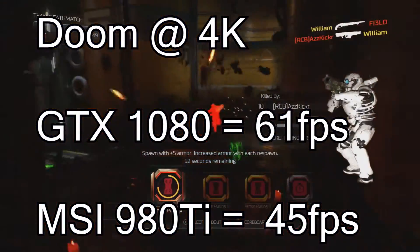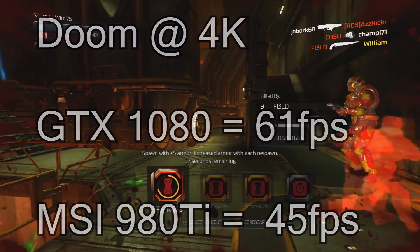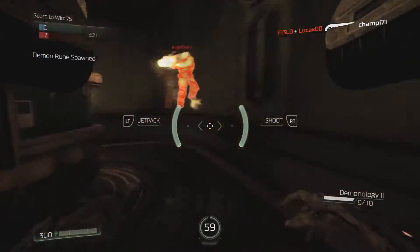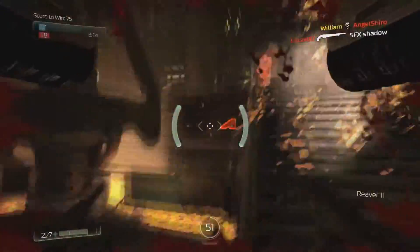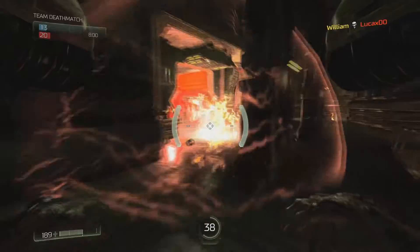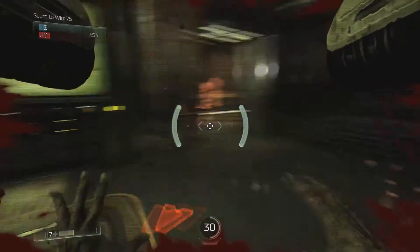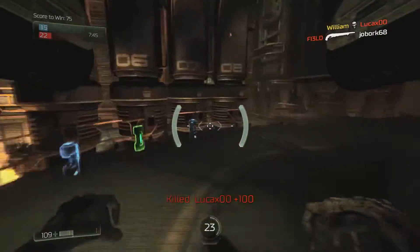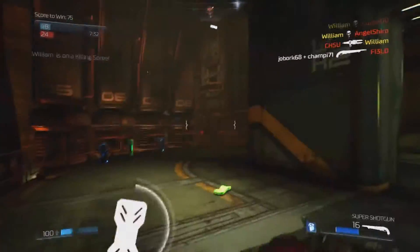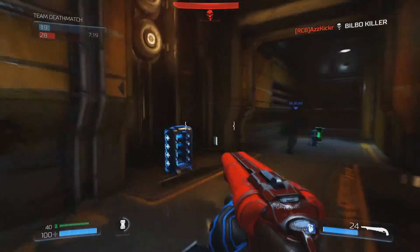To summarise, I'm very impressed with the card and I think it is worth the leap from a 980 Ti. I'm now thinking of getting the GTX 1070 soon to benchmark it against both this and the 980 Ti - I have a feeling the 1070 will beat the 980 Ti, which would make it an amazing value card. If you liked the video, please subscribe and like - thanks for watching!